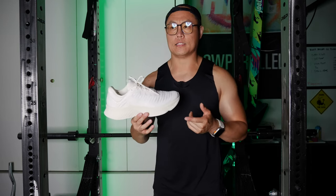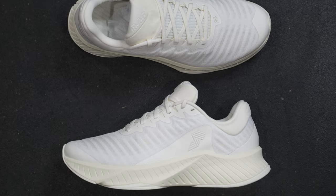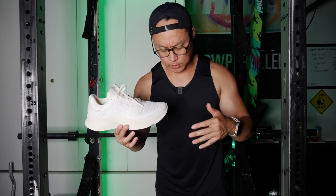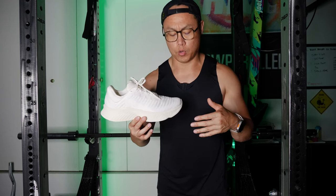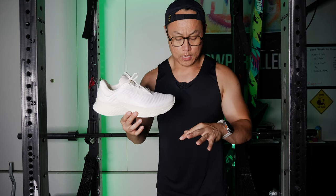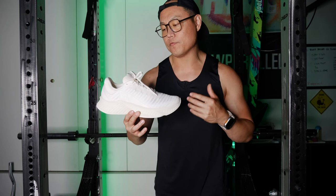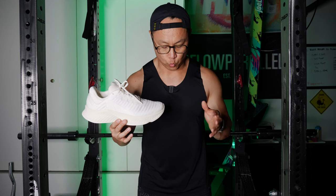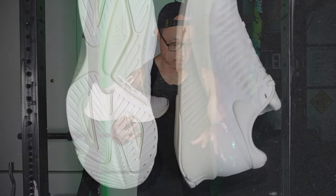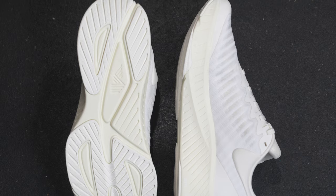I got these in a size 10.5 — my normal Rad size. I feel like there's plenty of room in the toe box, but I do think they kind of run maybe a little bit short. It might just be the socks I'm wearing or that they're brand new and need to break in. My four outside toes make contact with the outer part of the shoe — my big toe actually has the most clearance. So I feel like maybe for the next pair I might try a size 11. They fit well and they're not uncomfortable, but if I go on a run and my feet start to swell, I might run into some issues with my toes hitting the front of the shoe.